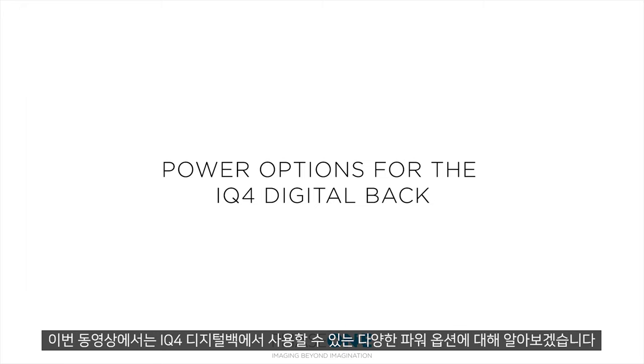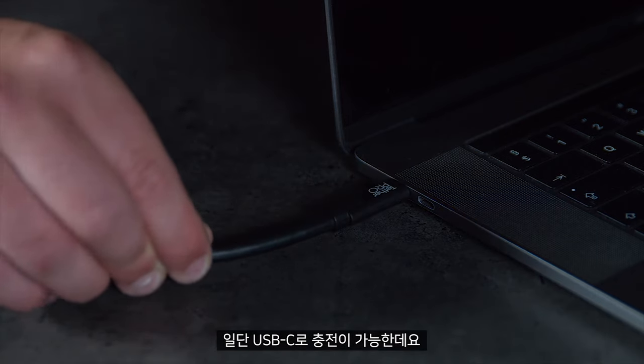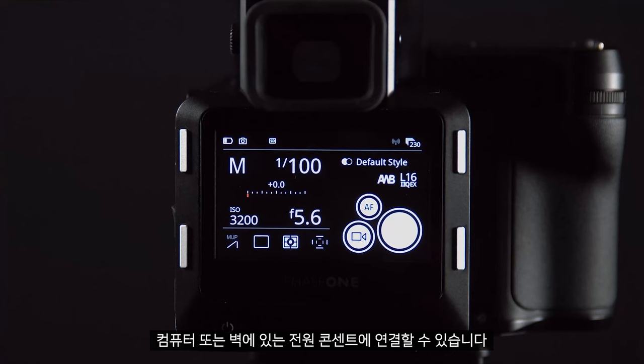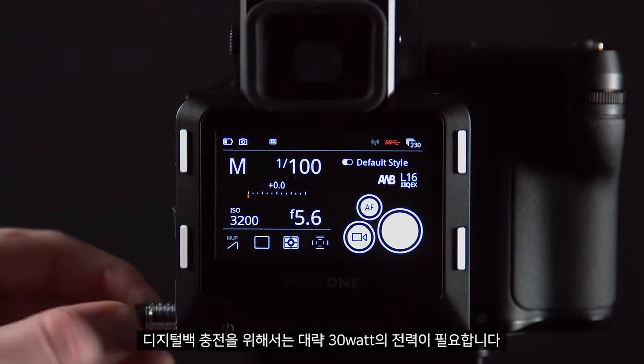In this video we will look at the various power options available for the IQ4 digital back. First of all, we can charge via USB-C — this can either come from a computer or from a powered socket in the wall. You will need about 13 watts of power to charge the digital back.